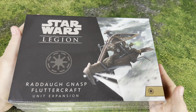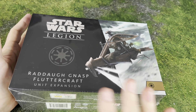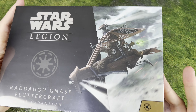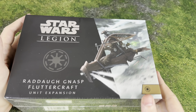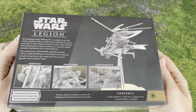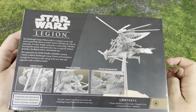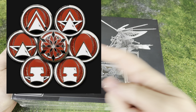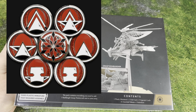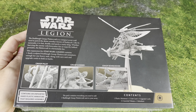Hello everyone! Today we are unboxing, taking a look at, and building the Raddaugh Gnasp Fluttercraft - the Wookiee dive bomber grenade dropper. If you're new to the channel, we have the 12 Days of Lifeday going on and we're giving away a lightsaber. All you have to do is be a subscriber and leave a comment. Also check out the new Luxury Playstyle Nova collection and use code CRABBOKVIP to save 15%.